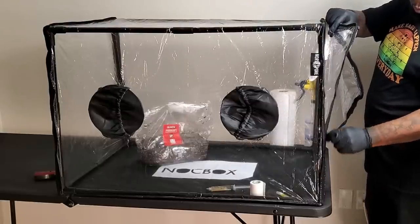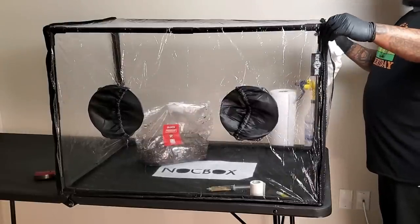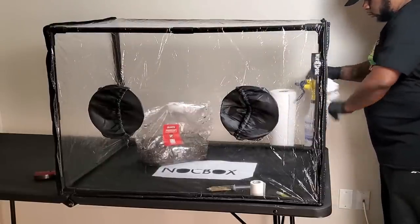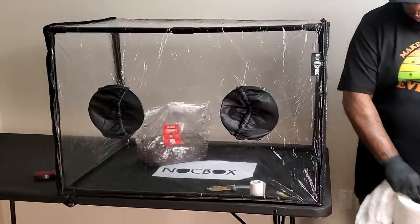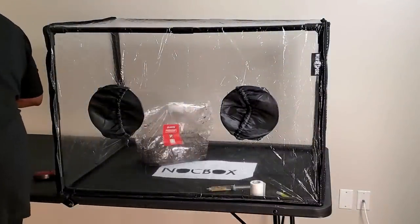I have the inside of the Still Air Box clean. I'm using 70% ISO alcohol and I also wiped down the all-in-one mushroom bag and the isolated spore syringe I'm going to use to inoculate. I put everything inside the Still Air Box including my micropore tape. Now that that's done, let's jump inside the Still Air Box and get to work.